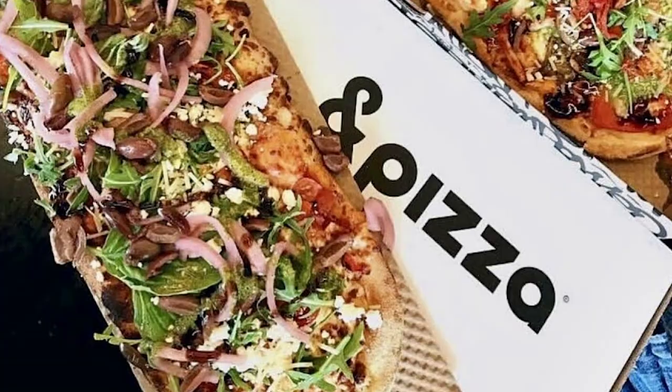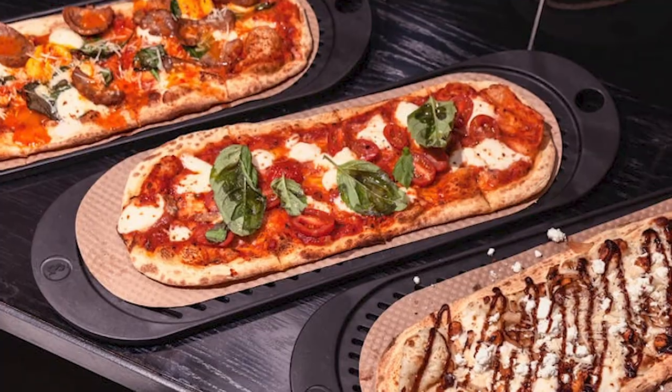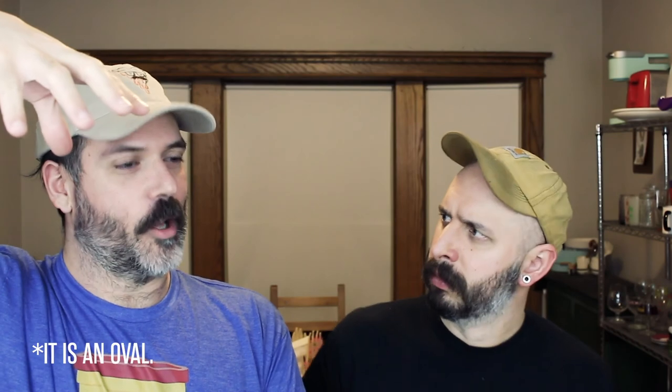So let's talk about the packaging real quick. When I saw this pizza packaging, it immediately made me think of Ampersand Pizza — their logo is an actual ampersand. I don't know where they're based, but their pizzas are like long ovals. I don't know what that shape is called — I think it's just a long oval, maybe an ellipse.